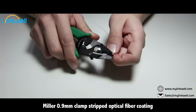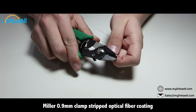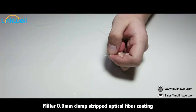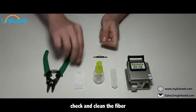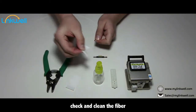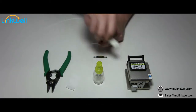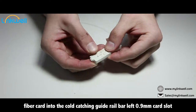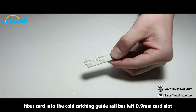Use Miller 0.9 mm clamp to strip the optical fiber coating. Check and clean the fiber. Insert fiber card into the cold catching guide drill bar, lift the 0.9 mm card slot.